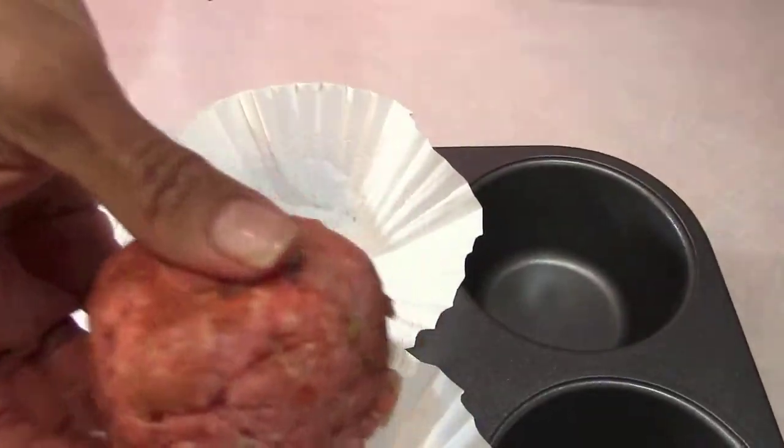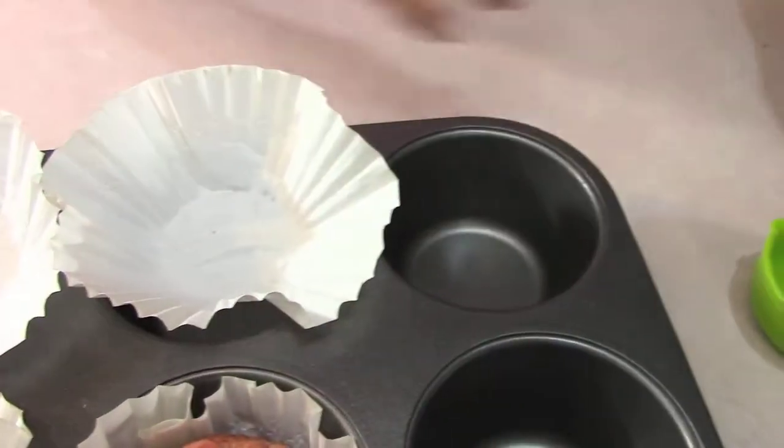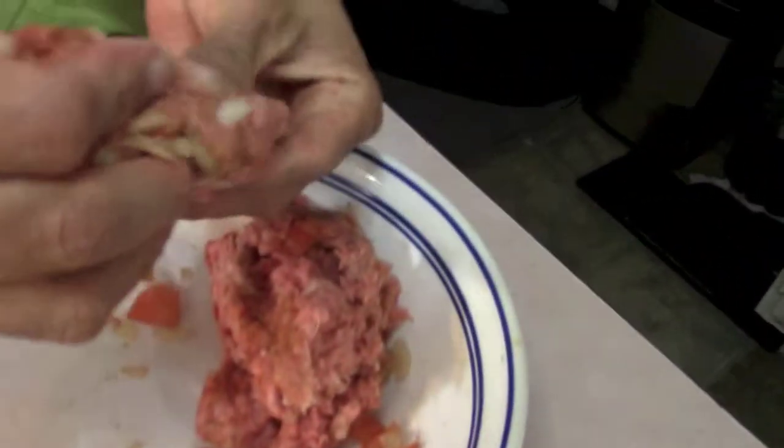I'm measuring out the meat here in a one-third measuring cup. If I had more meat I would use a one cup measuring cup, because this is going to shrink and become like a big old meatball, but in any case I'm trying to do a cupcake here — work with me, work with me.